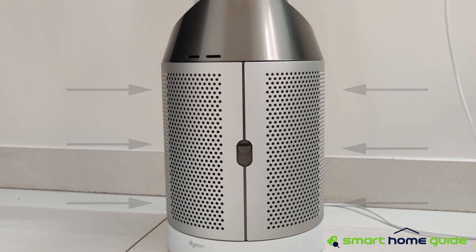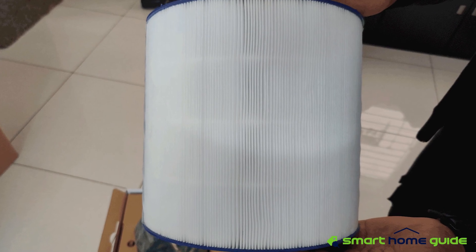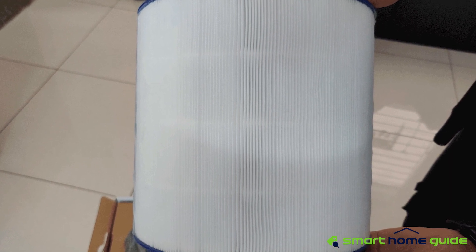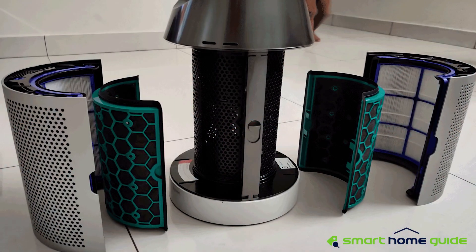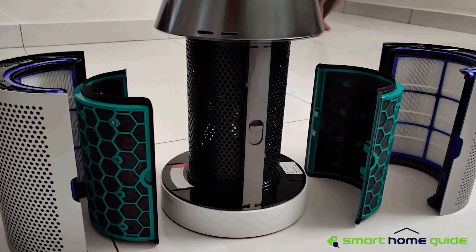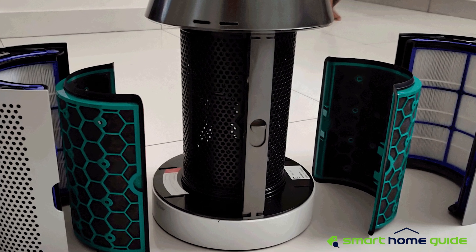First, how it works. The motor inside sucks in air through the side vents, and then it passes through the 360-degree glass HEPA filter, which can purify up to 99.95% of particle matter up to 0.1 micron. Then it passes through the TRIS-coated activated carbon filter, where odors are captured. These filters are vacuum sealed in such a way that none of the captured particles escape back to the surroundings.